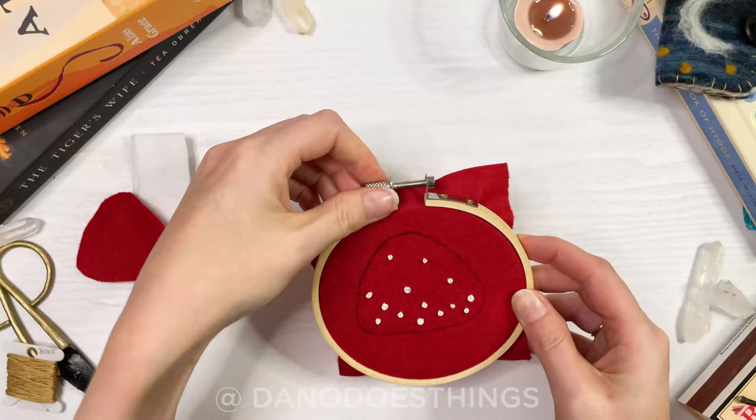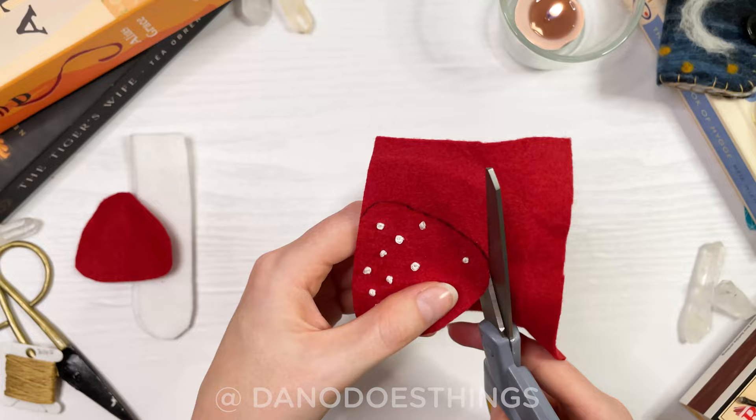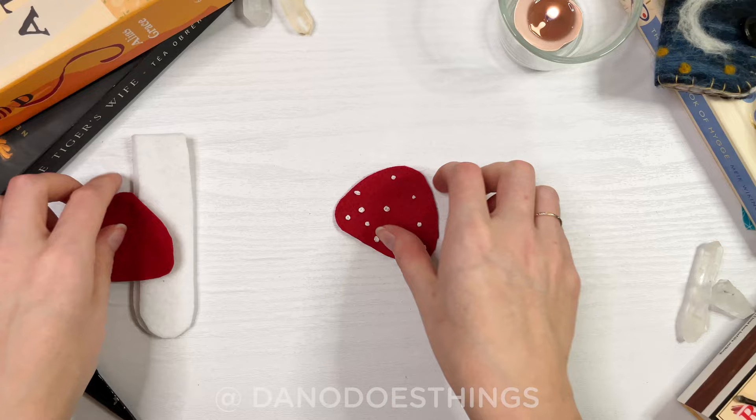Once you've decorated your mushroom, cut it out making sure to trim off all the pen markings. Set the caps aside and grab your two stem pieces.